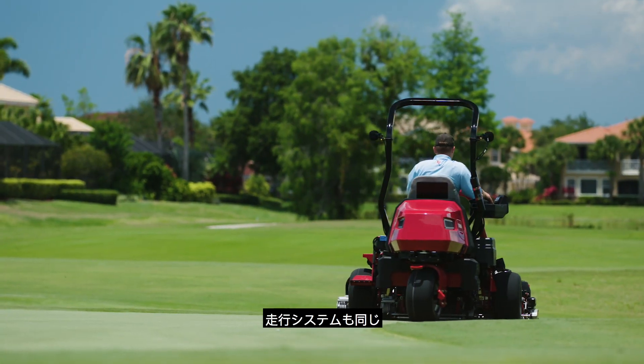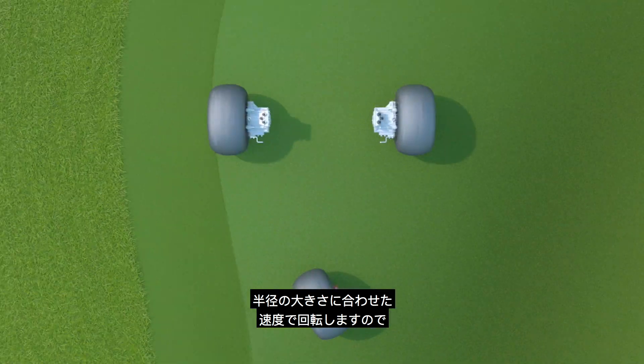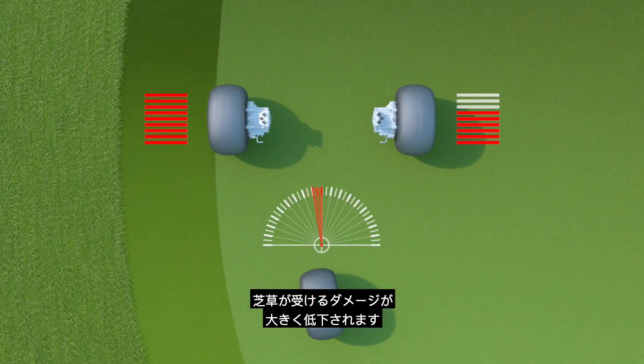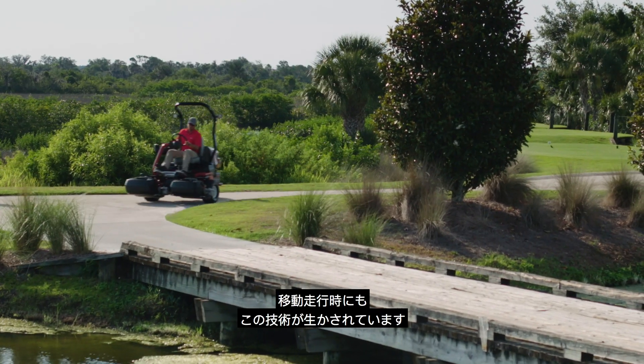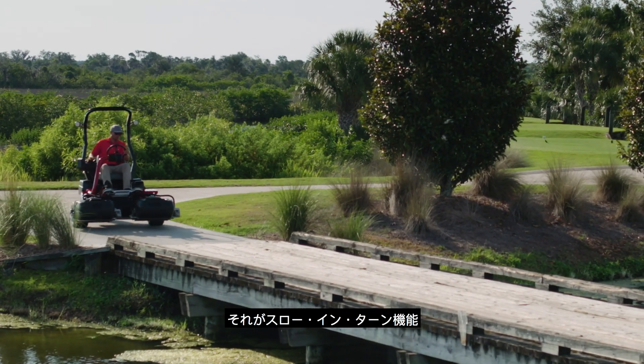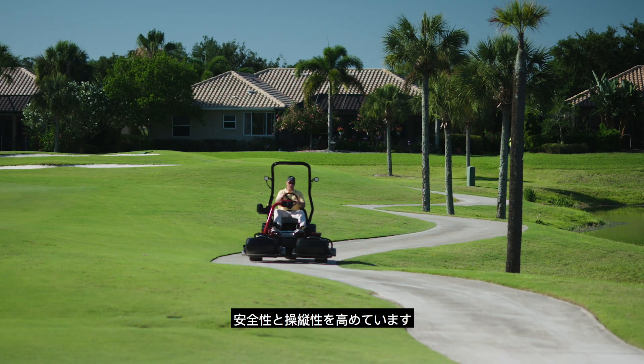The same goes for the traction system. The individual wheel motor speed varies based on the radius of the turn, reducing the risk of tire scrubbing or turf damage on your greens. Toro also improved the transport mode with an automated slow-in turn feature that senses sharp turns and slows the machine for enhanced safety and better control.